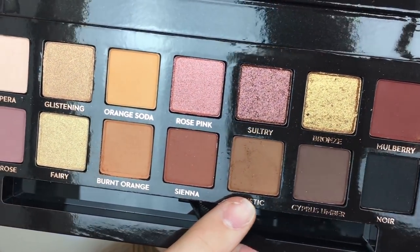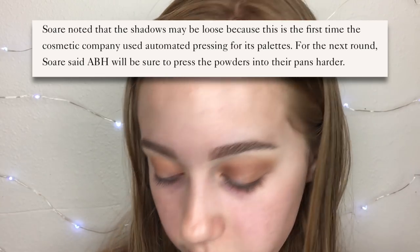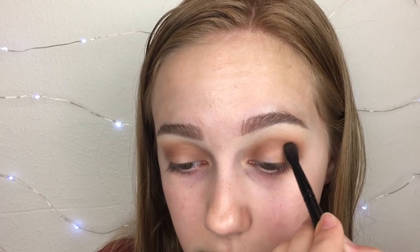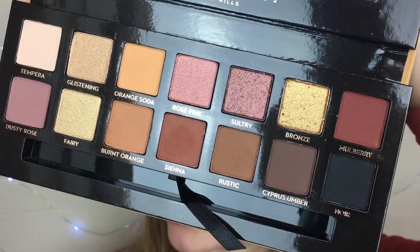I'm using a harder brush and there's really not bad kickback. The shades are super pretty. Speaking of kickback, didn't Anastasia change the Subculture formula? I've heard that but I'm not sure if it's true. Going into Sienna now — I love those types of shades. Just layering colors at this point, trying to use a lot of them. For an even darker color, I'm taking Mulberry instead of Cypress Umber, since that one's in the Modern Renaissance.